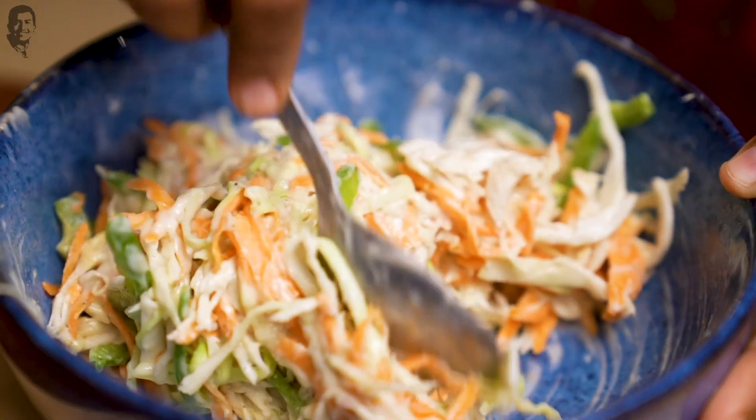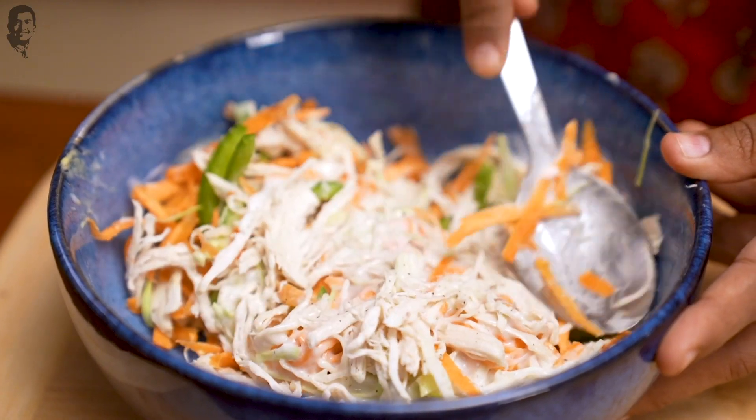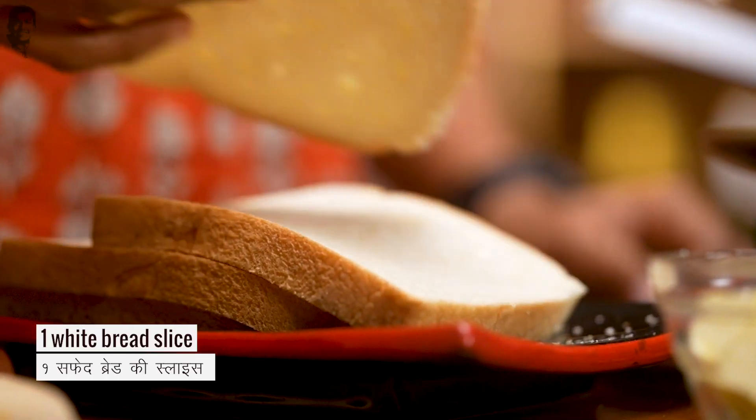Don't add salt in it yet. When you have to prepare the sandwiches, at that point of time, add the salt. Otherwise, the rest of the mixture will remain in the fridge well.